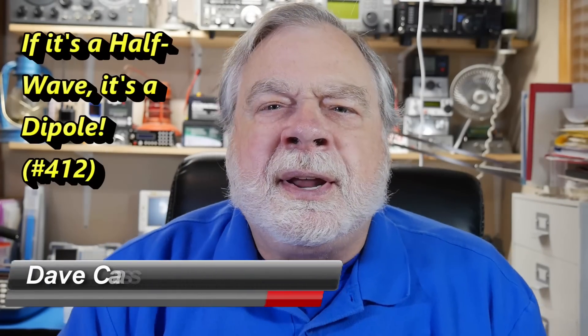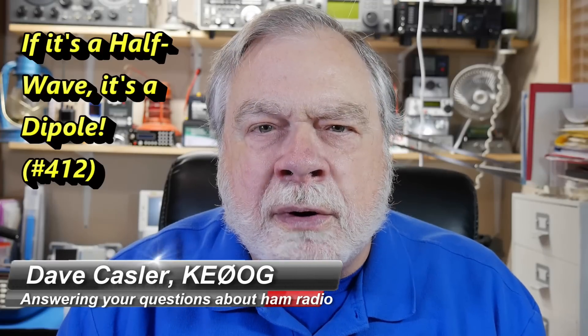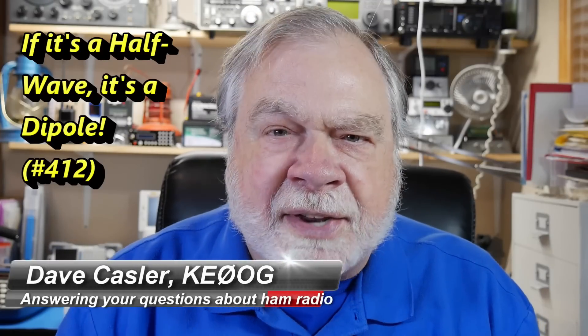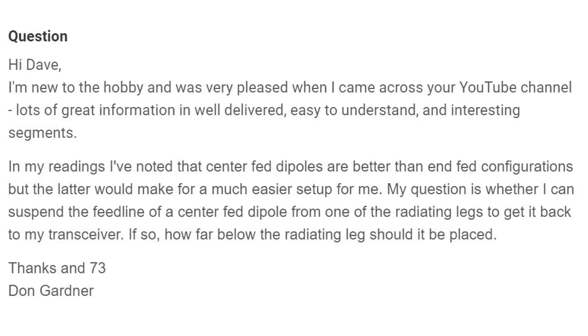Hello, Augies Worldwide. I'm Dave Kassler, amateur radio call sign KE0OG, here with another episode of Ask Dave. Today's question comes from Don Gardner, who is KC3RDV, and he has an interesting question here.